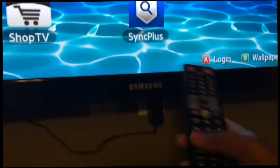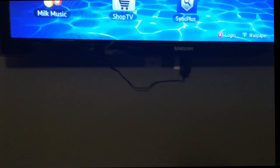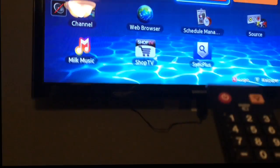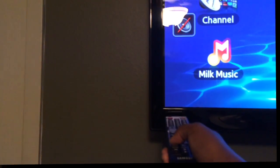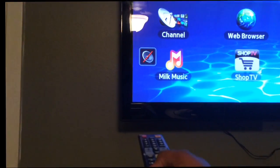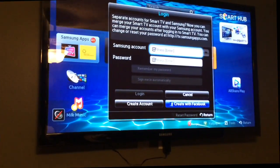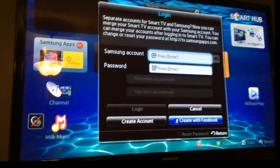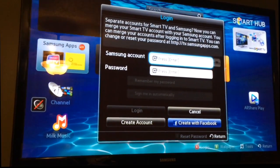Every time you press the remote, you need to point it towards the left side of the television in order to get the cursor to move quickly. Pointing the remote to the left side of the television gets the cursor to move rather quickly. When you press the letter A on your remote, that corresponds with logging in, so press the letter A to log in.